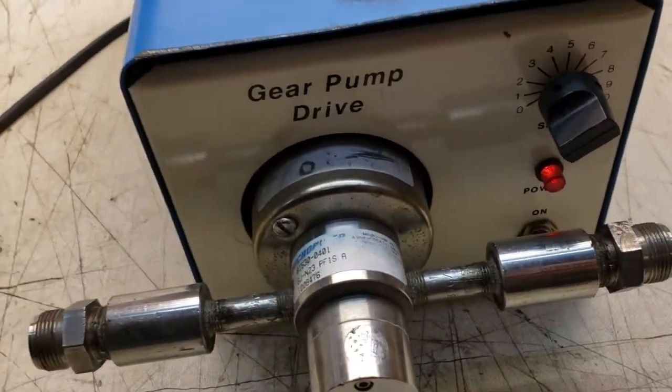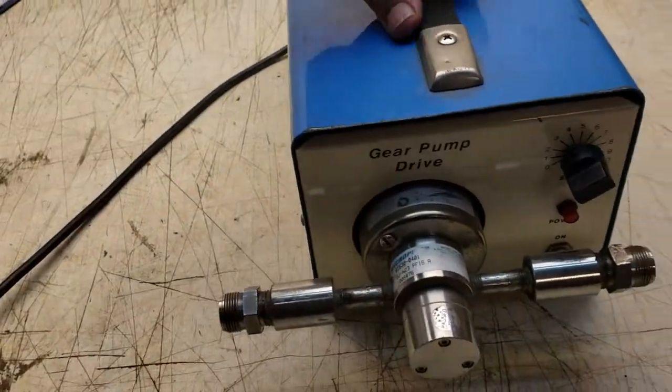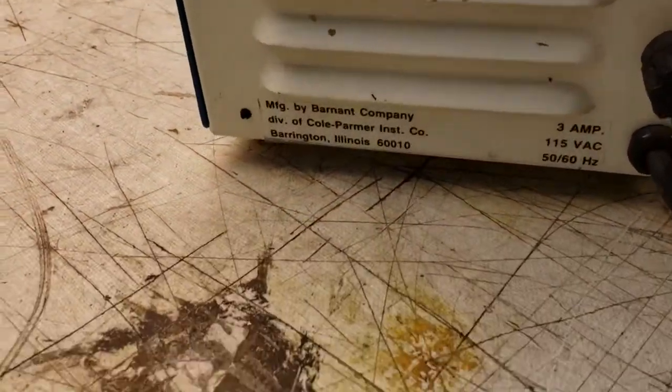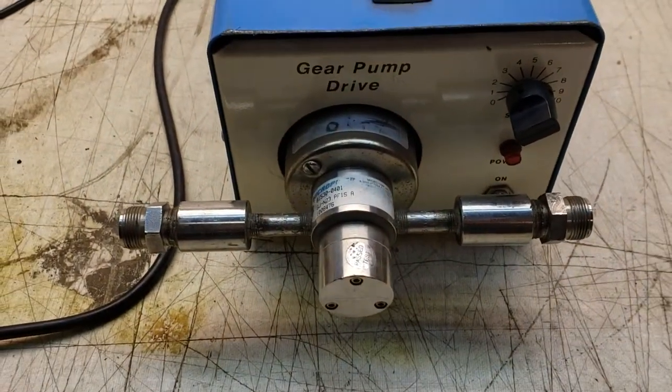I don't know if that sounds good or not, but that's it. Pump stops because it's on zero — that's the unit. A little quick spin around here, that's the back. Cole Palmer pump drive. Thank you.